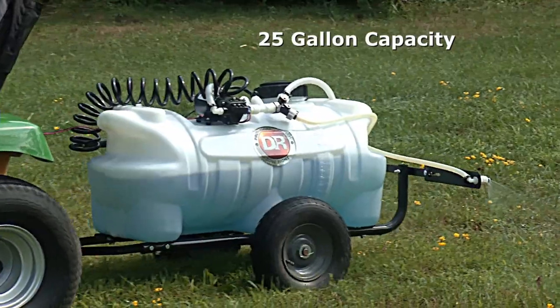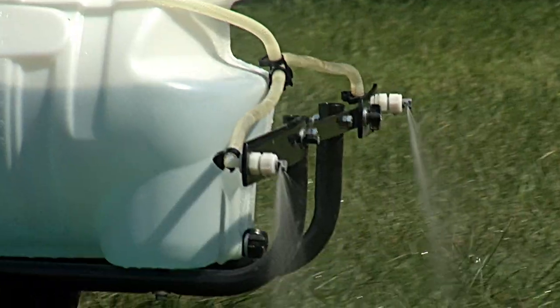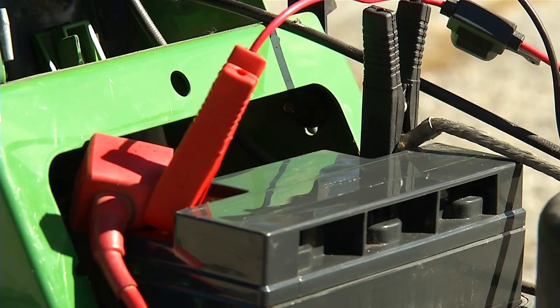The DR 25 gallon sprayer, towed behind your lawn tractor or ATV, makes big spraying jobs easy. The 60 PSI sprayer pump is powered by the battery on your tow vehicle.